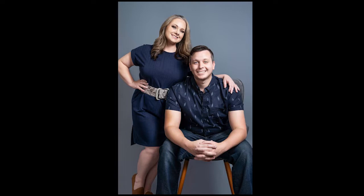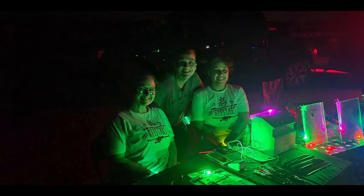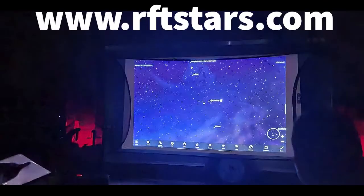My name is Carlos Aragon. I am your host today. This is me and my fiancé — we are the founders, the CEO and COO of Reach for the Stars non-profit. We are the only non-profit in the world that uses astronomy to have a positive impact on mental health, especially in youth.